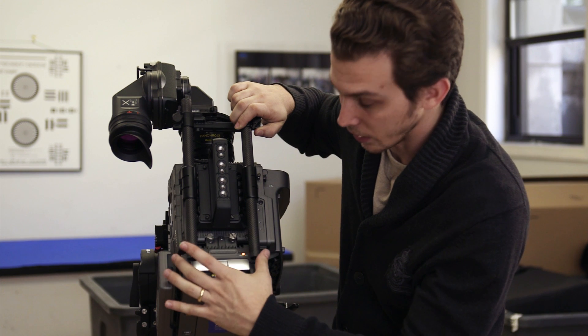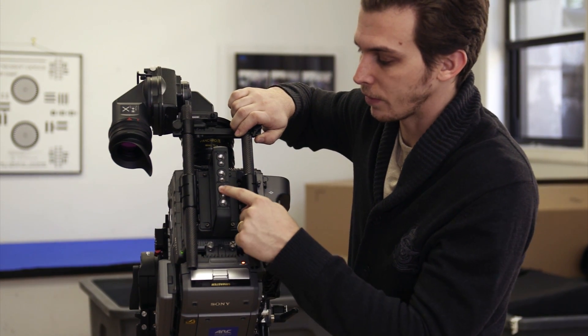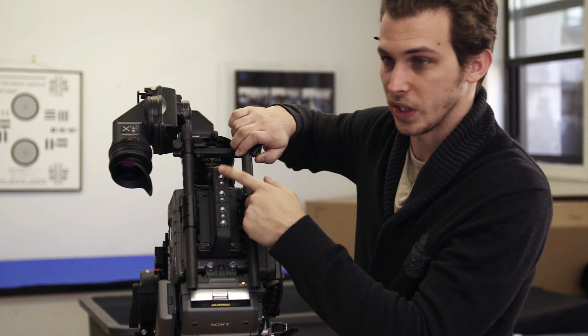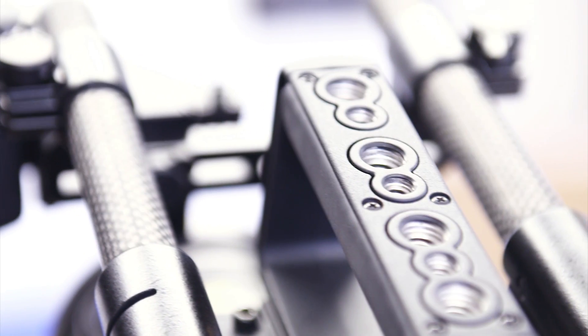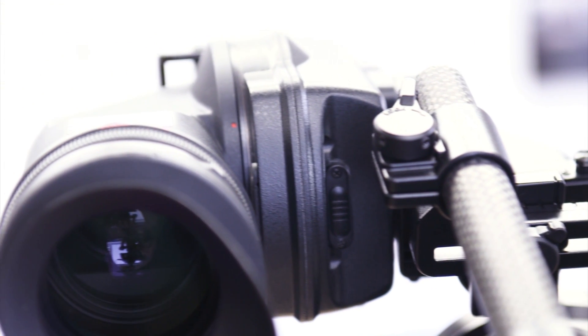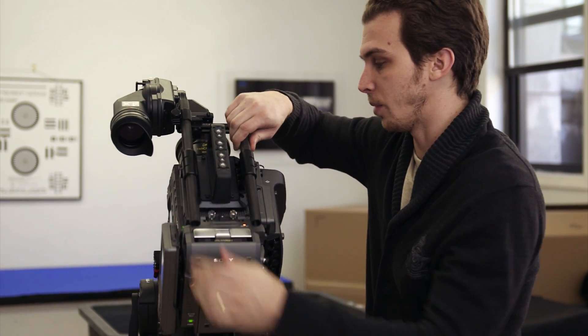These screws actually attach the SR R4 recorder onto the camera. You have multiple mounting pins up here for accessories, monitors, cine tapes, and so on. And then you have two carbon fiber 19-millimeter rods coming out the front, which are currently hosting our viewfinder bracket but could also hold a variety of other things you'd want to hang from the top of this camera.